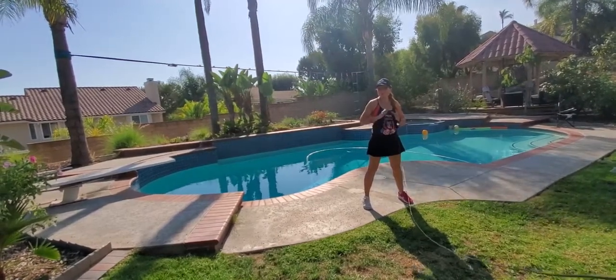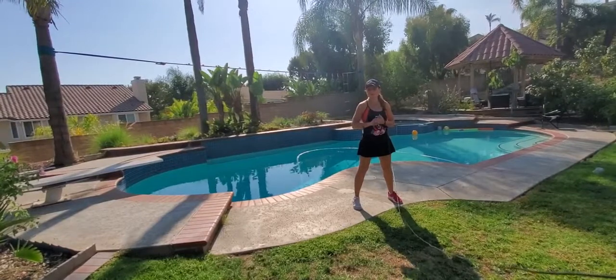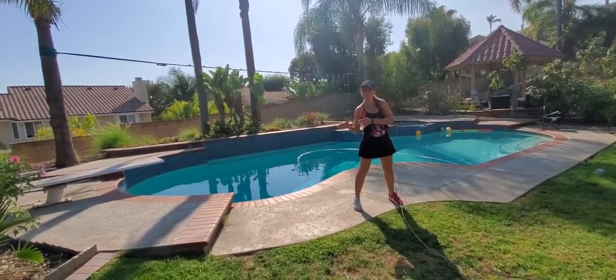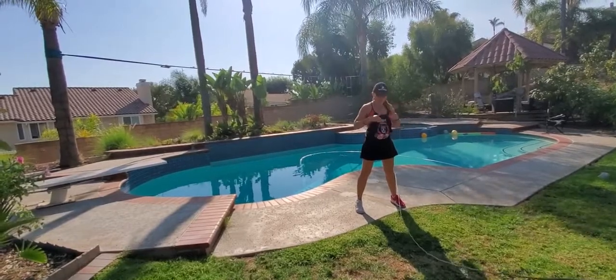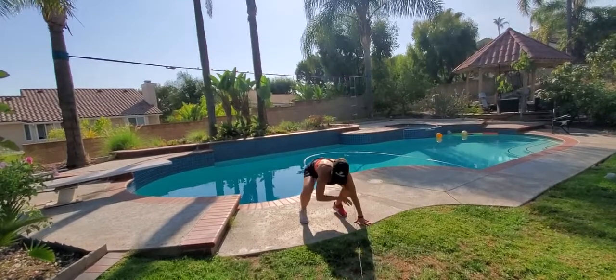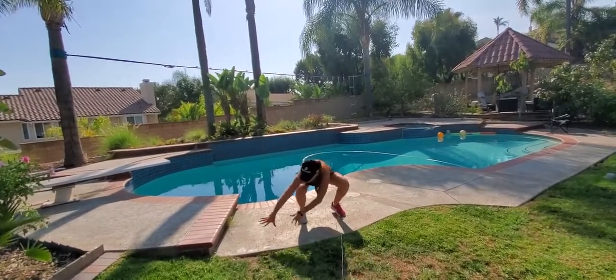Lateral gorilla jump. You want to have as much space as possible, however if you can't, I'm gonna show you modifications. You can go two to the right, two to the left. You're gonna squat down, you're gonna place your hands to the side first, then the feet will follow, but keep your feet apart.